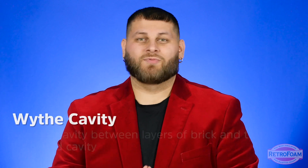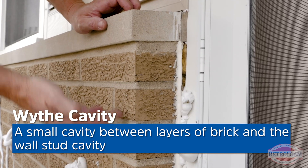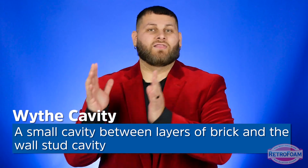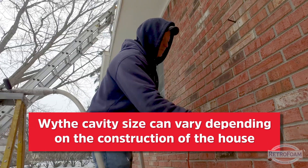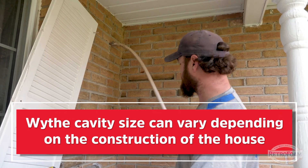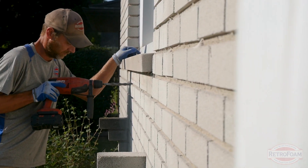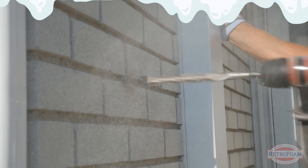Now for a brick home, what is a wythe cavity? This goes by many different terms, but essentially it is a small cavity between layers of brick or masonry block and the stud cavity itself. This cavity can be anywhere from a quarter of an inch to two inches depending on the construction. It goes by many different names — wythe cavity, weep cavity, drain cavity. Depending on your region or your contractor, you may have heard many different terms, but it's essentially that little bit of space between the outside brick and that inside wall assembly.